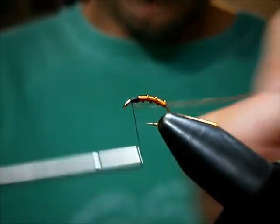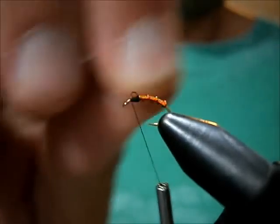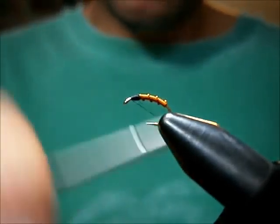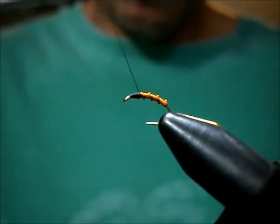I like to put a bend in it, bring it down about two wraps, bend, and break them off. Tidy up and bring the thread back.